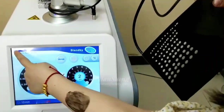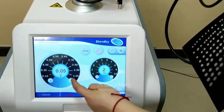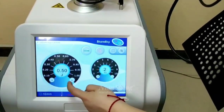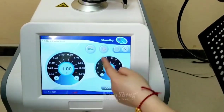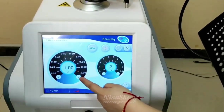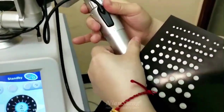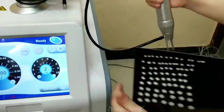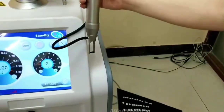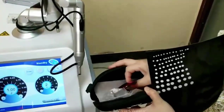Let's try the 532 tip. I will use the maximum energy to do testing. For 532, the maximum energy is 1, 2, or 3. Use 532 — we clean the wheel glass to do testing.